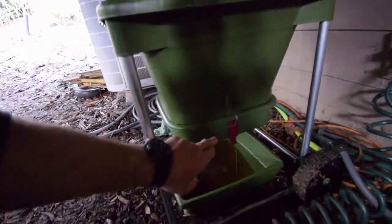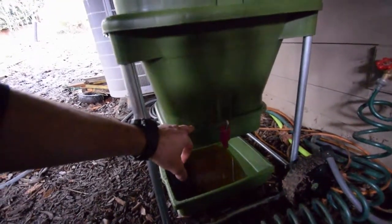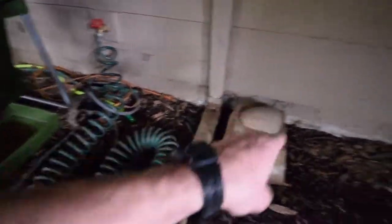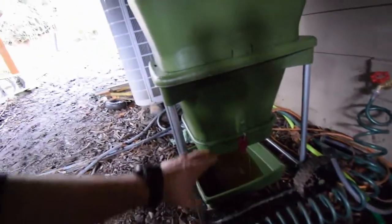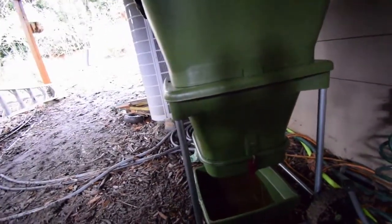We haven't got any finished product yet — I just filled this up two weekends ago with the compost material that was going into the worm bin that used to be here. There was some finished product already in the base, so it's gonna give it a good start. We already had a lot of worm activity.